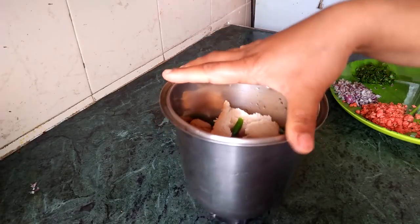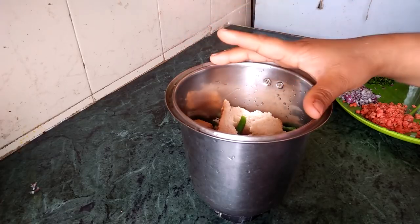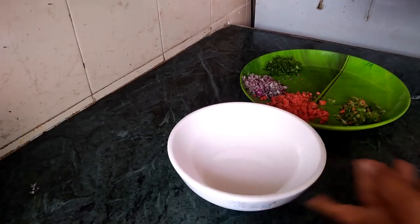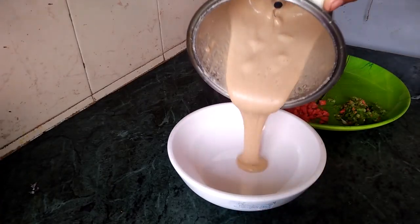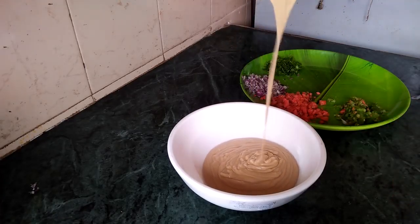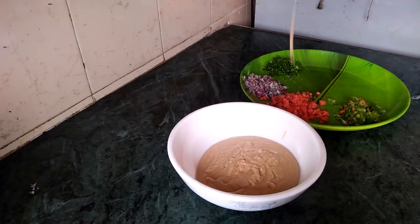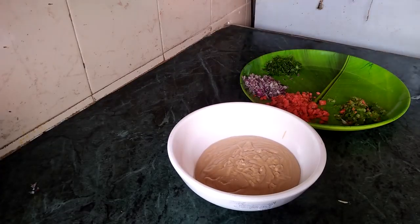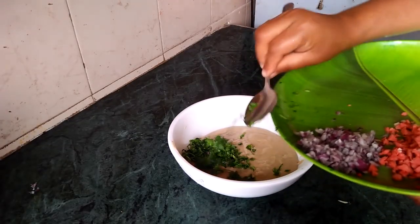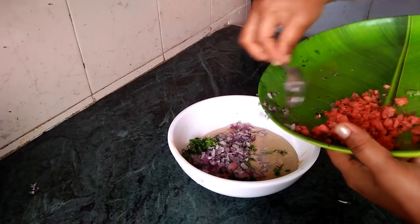I am going to add the dough. It is a thick texture. Now we will cut all the vegetables.